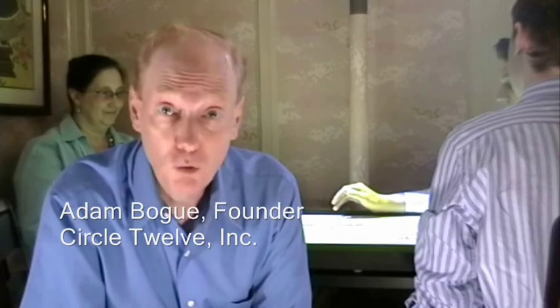Hello, my name is Adam Bogue and this is the Diamond Touch Table. It's the first and still only multi-user touch technology, capable of supporting multiple simultaneous users and it knows who's who.